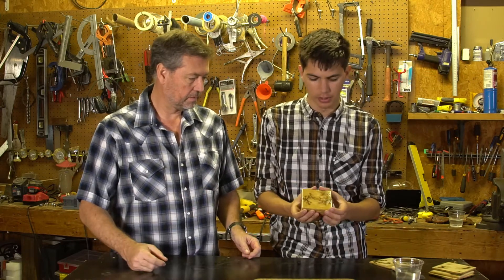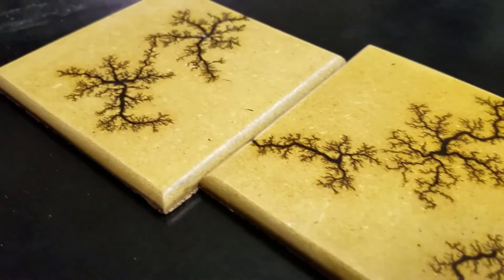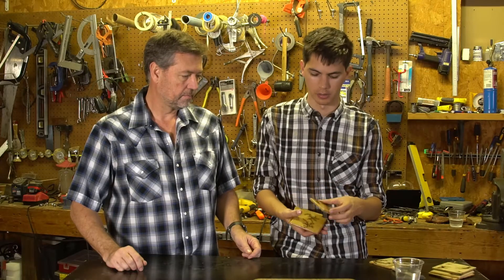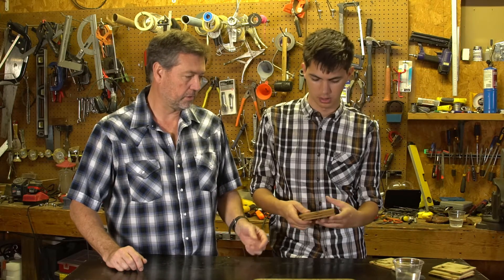These here are what the final product looks like — the actual finished coaster. You can see they're polyurethane coated to give a nice protective glossy coating, and they've got a nice cork backing on them. Every one of these is different, totally unique. They look pretty cool.